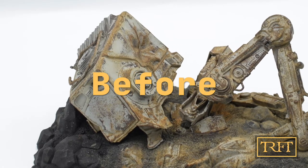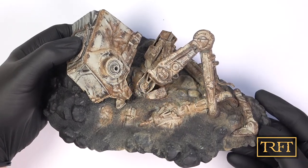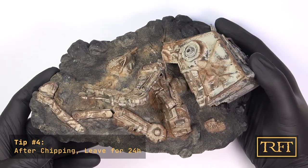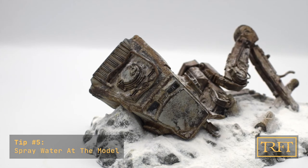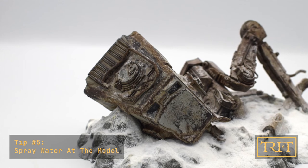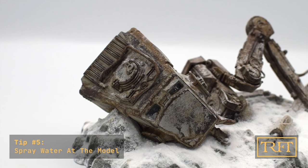Here is another before and after comparison — quite striking, right? There are 24 hours difference between these shots. So tip number 4: leave the model for 24 hours after all is said and done. But I didn't just wait during those 24 hours — I also took inspiration from my recent attempts at smoking beef ribs and sprayed the model with water using my airbrush, at least 4 times during those 24 hours. And each and every time I noticed a difference. So tip number 5, as crazy as it may sound: spray water onto your model.